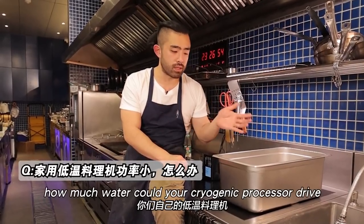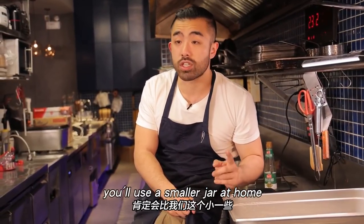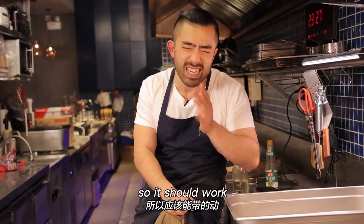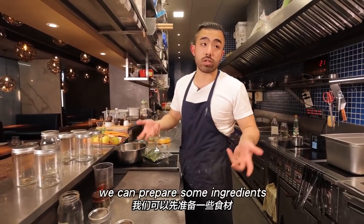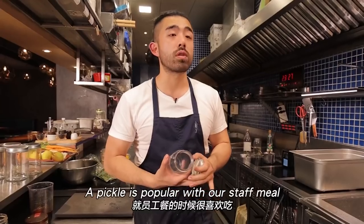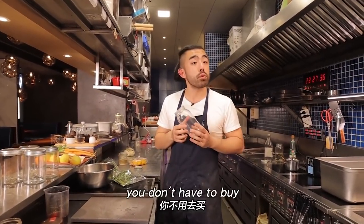Your home sous vide machine probably handles up to 20 liters, so use a steel container that fits. While it's heating up, let's prepare more ingredients. These jars are ones we saved from the employee meals — we love eating pickles, so we kept the jars. You don't have to buy new ones. If you eat pickles, wash those jars and reuse them.